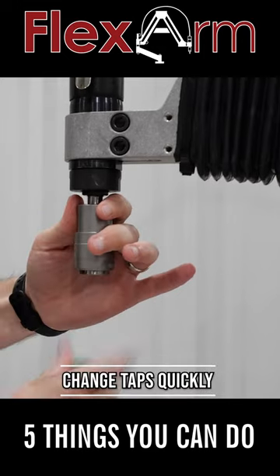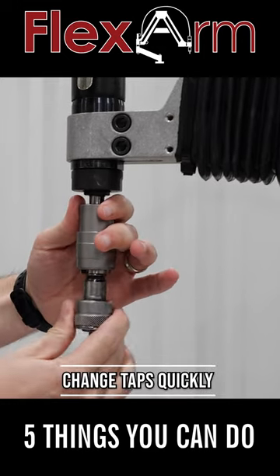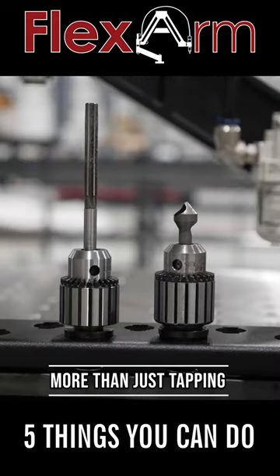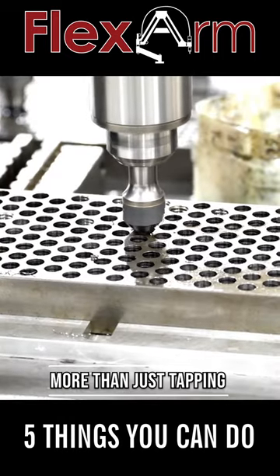With the quick-change adapters, you can easily go from one size tap to another without slowing down production time. Switch out the tap for a reamer or a chamfer bit and perform several operations in one setup.